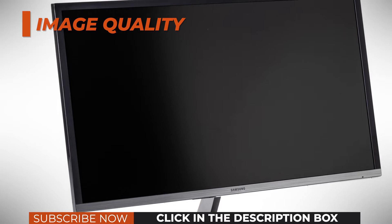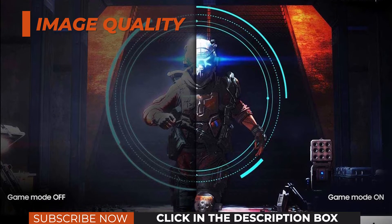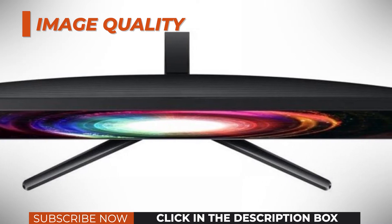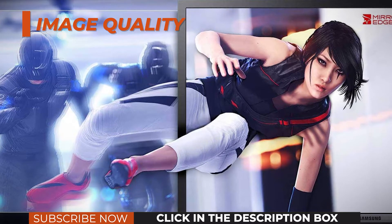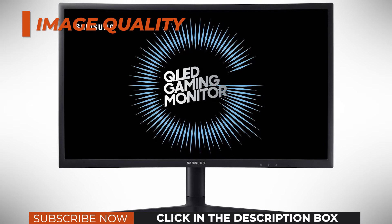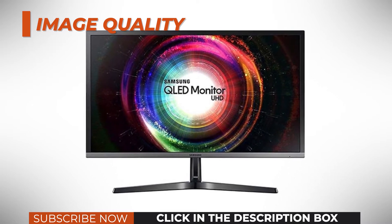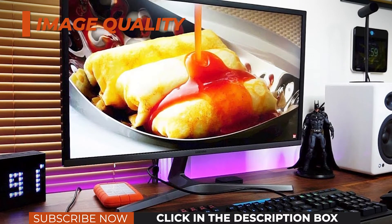Equally priced IPS panels still provide more accurate and consistent colors, whereas VA panels offer a significantly higher contrast ratio of around 3,000:1. On balance, the Samsung U28H750 offers an excellent image quality for a TN panel display, but it's still behind IPS and VA panels, and while it does offer a notably faster response time speed compared to VA panels, the difference is minimal when compared to a 4K IPS monitor. Lastly, 4K Ultra HD resolution ensures stunning detail clarity and plenty of screen real estate thanks to a rich pixel density of roughly 158 pixels per inch.